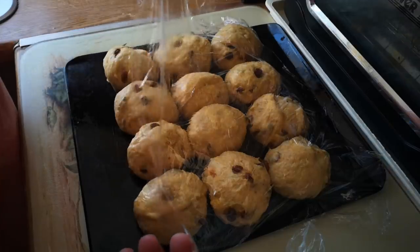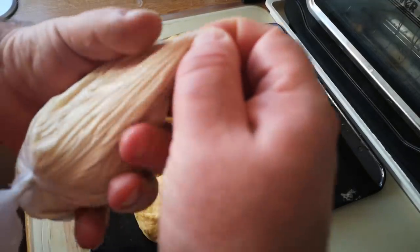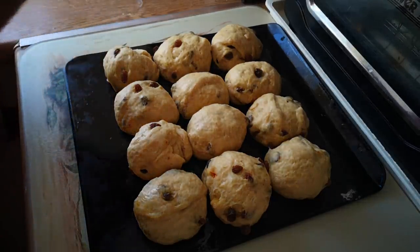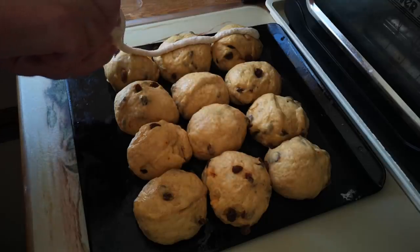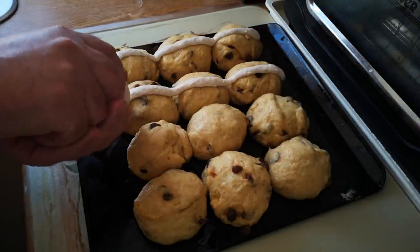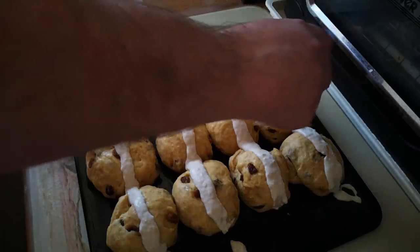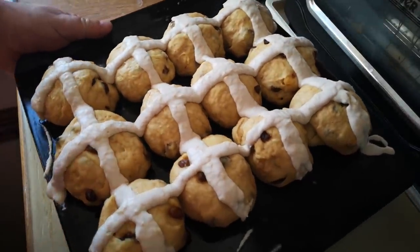The oven is up to temperature and the buns have just nicely risen so that they're just touching each other at the edges, which is perfect. Now I'm just going to snip the tiniest little corner off of this bag. It doesn't really need much, and it's important to make sure you know where that little bit of plastic went — make sure that didn't go in your buns. And then I'm going to gently squeeze a line of dough straight across, and another line of dough straight across in the perpendicular direction. And that's going to go straight into the oven now for 20 minutes.